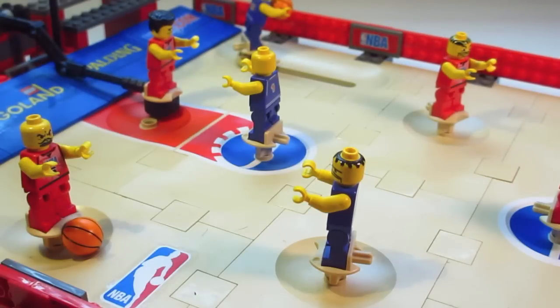Hey guys, it's LEGOFan9898 and today I'm coming at you with another LEGO review, this time on the sports theme. This set is set 3432, comes with 451 pieces, and if you bought it back in 2003 it would have cost you 50 bucks. You're going to be paying a little bit more for it if you try to get it nowadays. 2003 was a long time ago, over 10 years ago when this set came out.